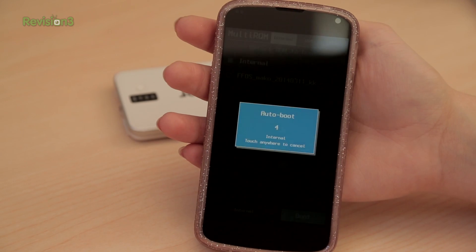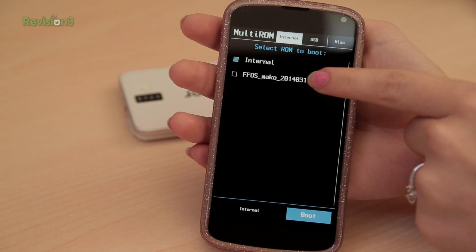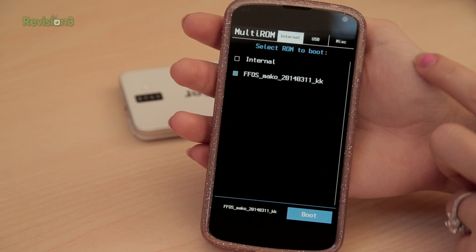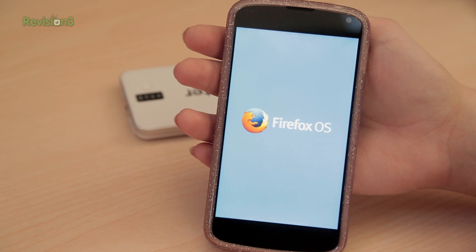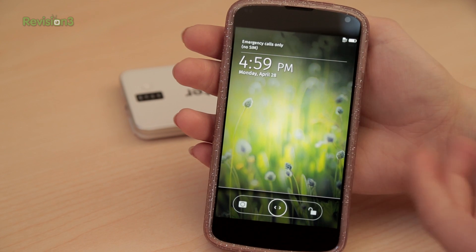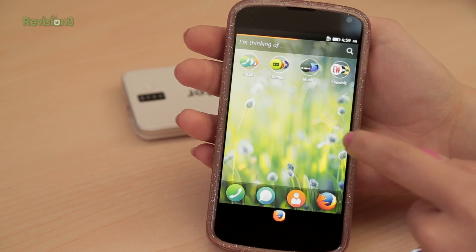Now it gets fun — I love this part. To choose which ROM to use, completely turn off your phone and then power it back on like normal. Multi-ROM will open and ask if you want to boot into internal, which is Android, or FFOSMACO, which is Firefox OS. Choose one and click boot. Both Android and Firefox OS should boot with no problems and you will have full control of two mobile operating systems on one phone.